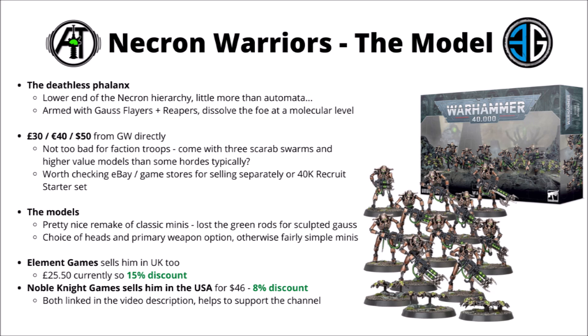Currently, Necron Warriors are sold in this kit from Games Workshop — £30, €40 and $50 — netting you 10 Necron Warriors plus 3 Scarab Swarms thrown in as well. They're maybe not too bad for a fairly hordy faction troops choice. Necron Warriors are maybe a few more points in game than other lighter hordes you might find in 40k, plus getting an extra unit in the Scarab Swarms thrown in is pretty good fun.